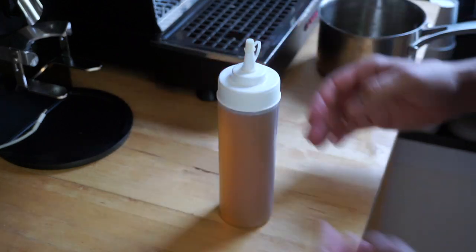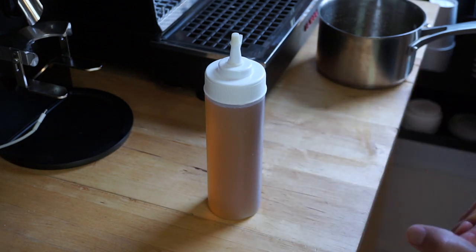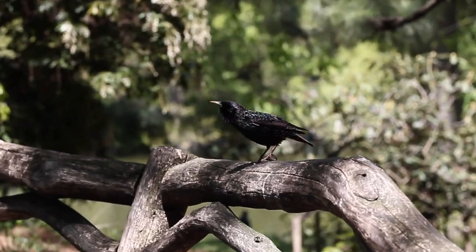At this point all that's left to do is put the lid on. We'll keep this refrigerated so that it stays fresh. After about an hour or two you can go ahead and start using this for your beverages.